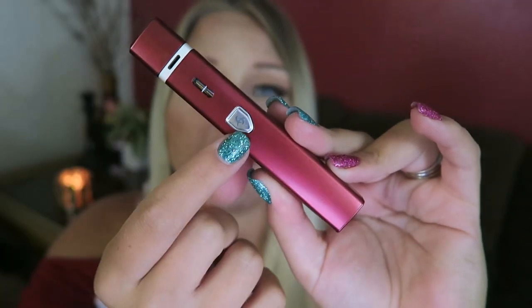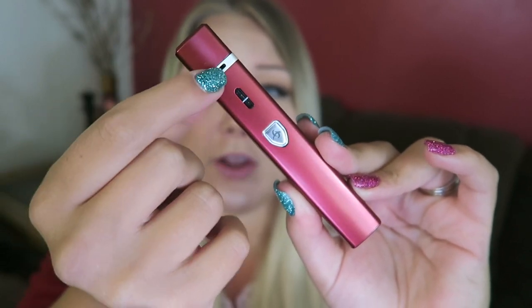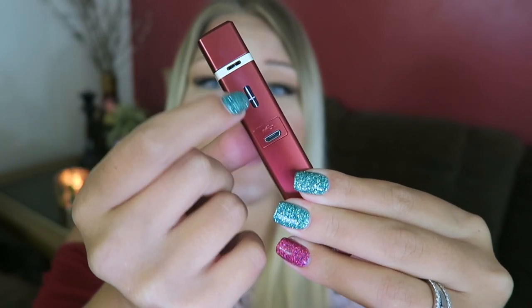You can get this Genesis kit for $24.99. You can do mouth to lung vaping or direct to lung vaping on this device. Here it is — you have the fire button, the viewing window with the line for the max fill, and you have airflow at the top. But this is a magnetic dust cover. Here on the back, you have the charge port and a viewing window on this side as well.